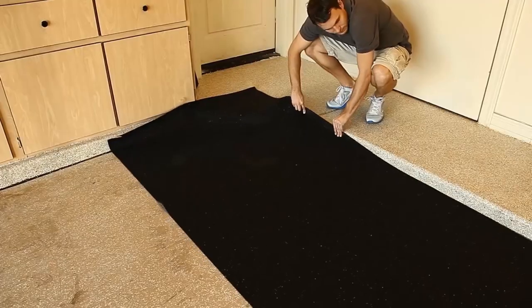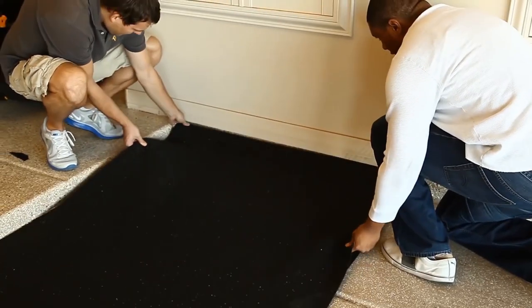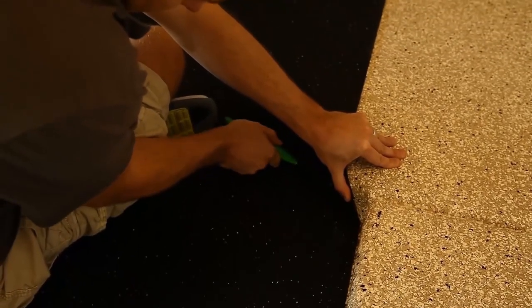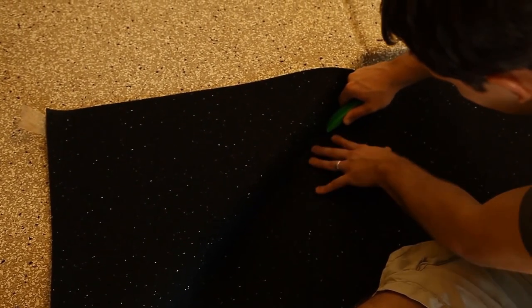After unrolling the first roll of underlayment, align the side to the back wall of the garage. You can then cut the rubber underlayment into place using a sharp blade. It doesn't have to be perfect — this is acting as a subfloor and won't be visible.